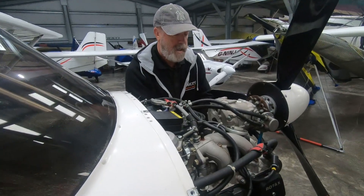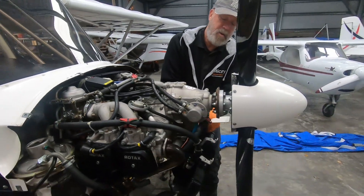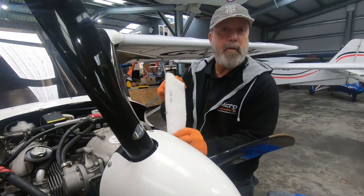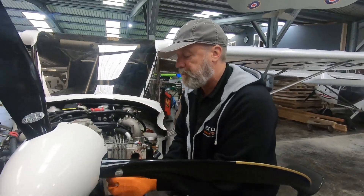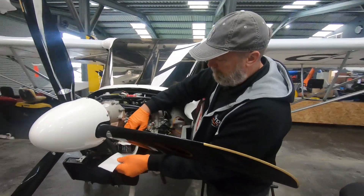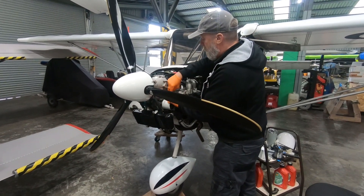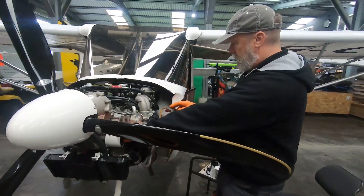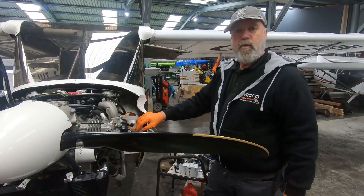Just doing a hundred hour service on this Sky Ranger — I've just done the oil and filter. He's got these nice little covers that he likes putting back on the filter, so I'm just putting that back on. Any problems? Just a little abnormality on the carbs — the choke lever appears to be the wrong way round.